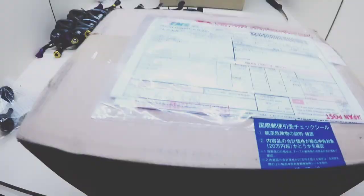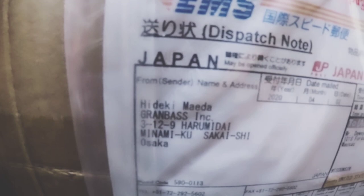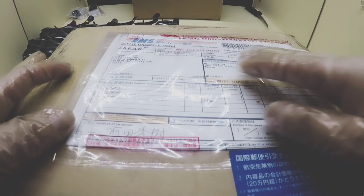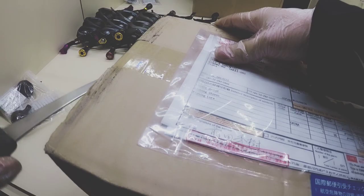Now the next box is what I'm excited about. Here's the next box — this is straight from Japan. The name right there — Hideki Maida. Sorry, I didn't pronounce her name right, but you can let me know in the messenger. This was a shipment directly from the owner of Taker Lures, which is the frogs and stuff that I use.